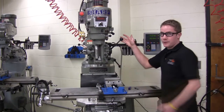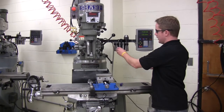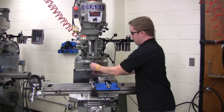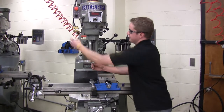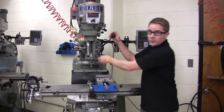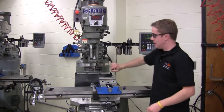The upper portion of the mill is referred to as the head. Tools are inserted into collets, which can then be installed into the spindle. The spindle is within the quill, and the quill can also be moved in the Z direction.